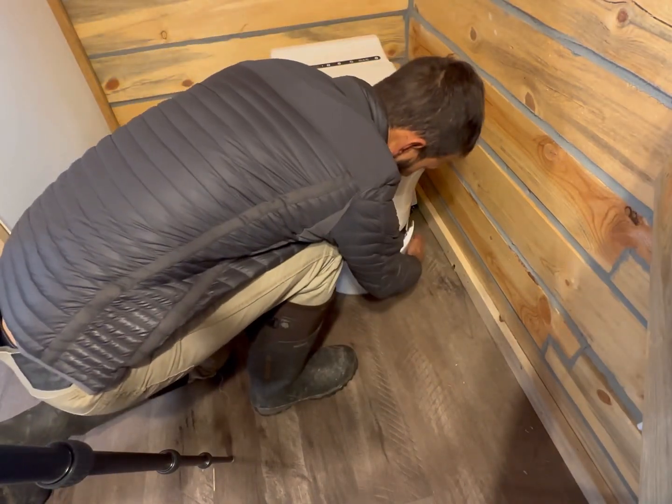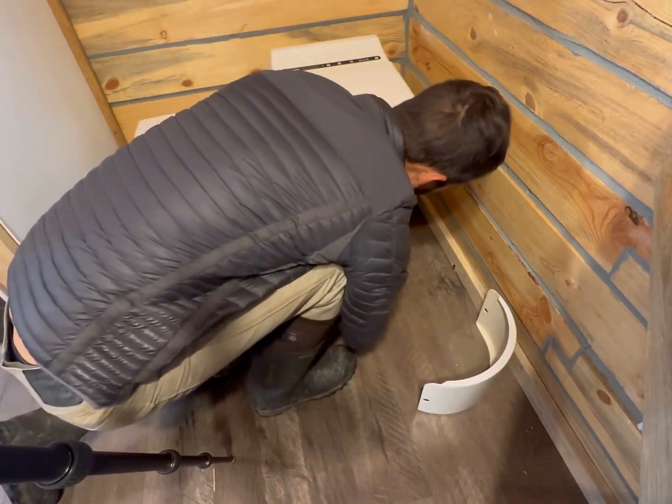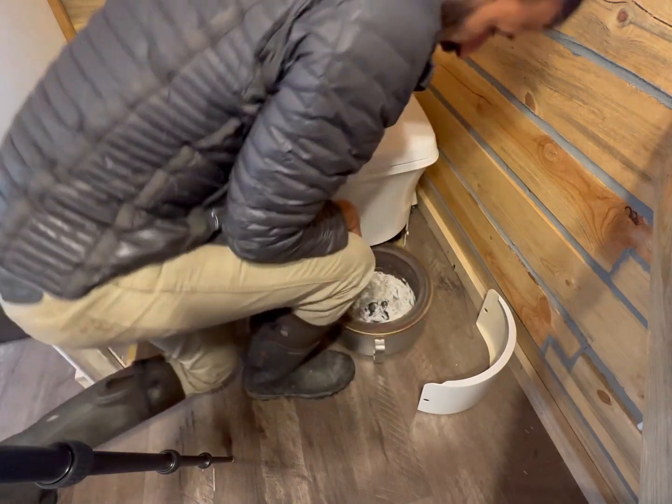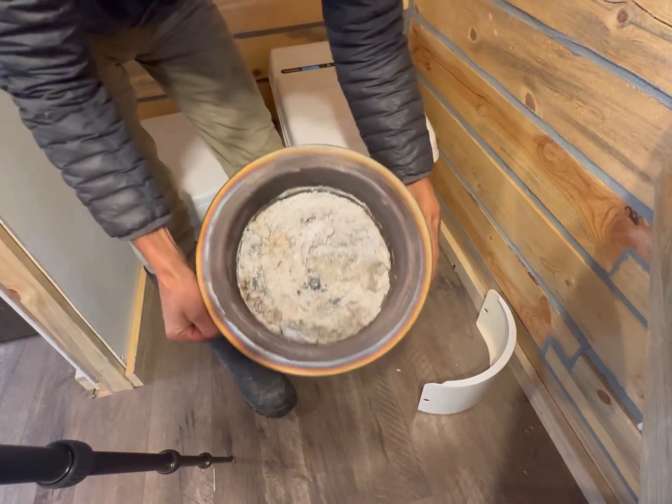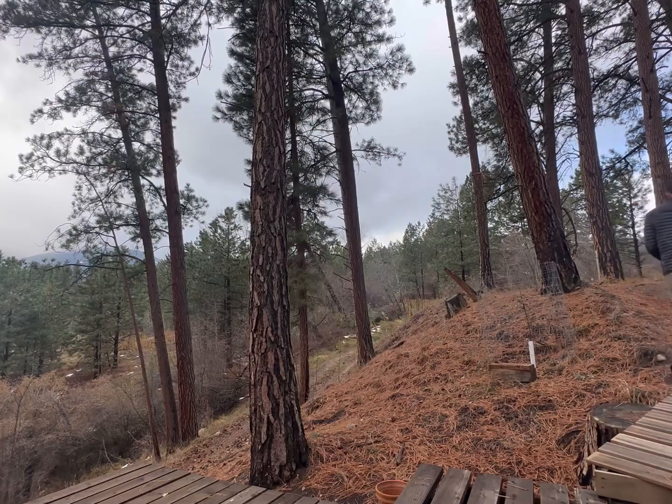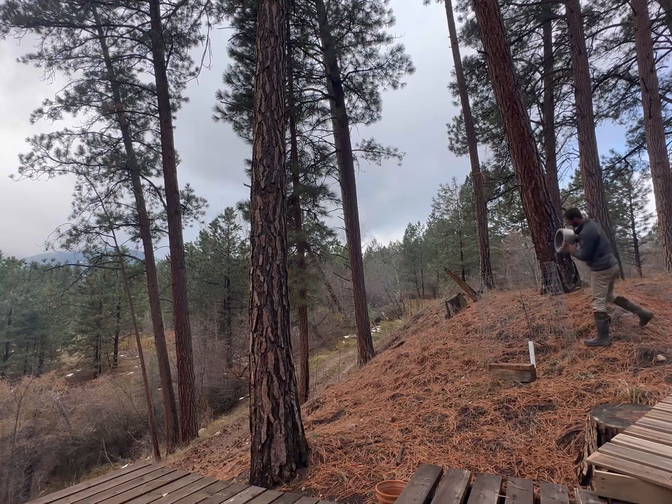If you want to clean the thing out — which you don't have to do very often — you just pull it out and there's just a bunch of old ash. I'll dump this ash around the apple tree here.